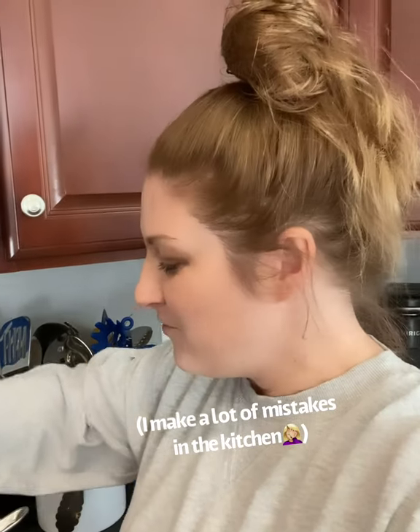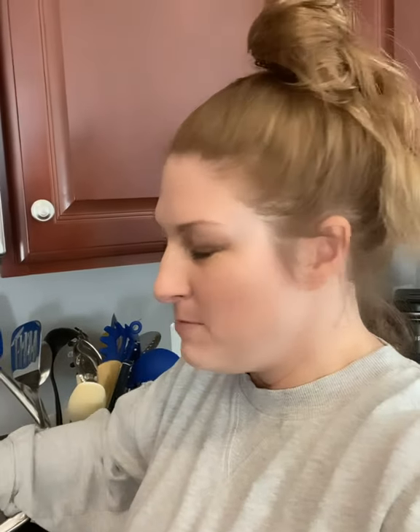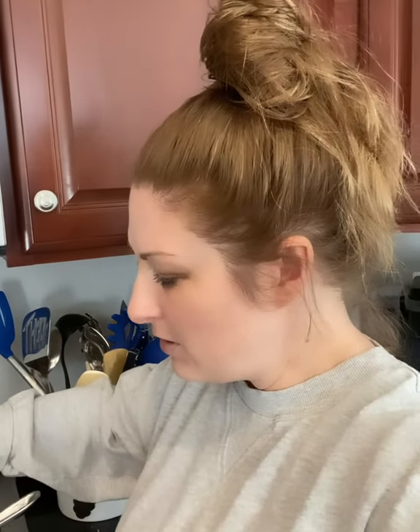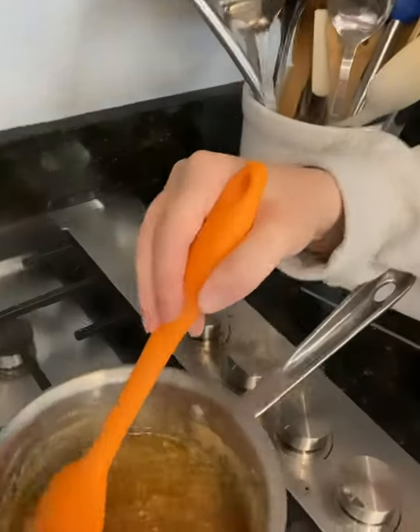Even I make mistakes in the kitchen, and fudge and melting candies is probably one of the most temperamental things you can possibly make. I want you to know you're not alone. So today I'm making a Christmas crack — I'm sure you've heard of it. It's Ritz crackers on the bottom, then a toffee layer and chocolate on top with some sea salt. It's really simple but the toffee portion is actually really challenging. Here's mine and it's coming together.